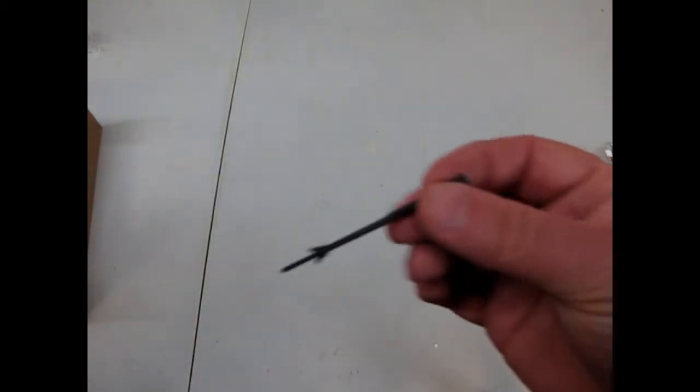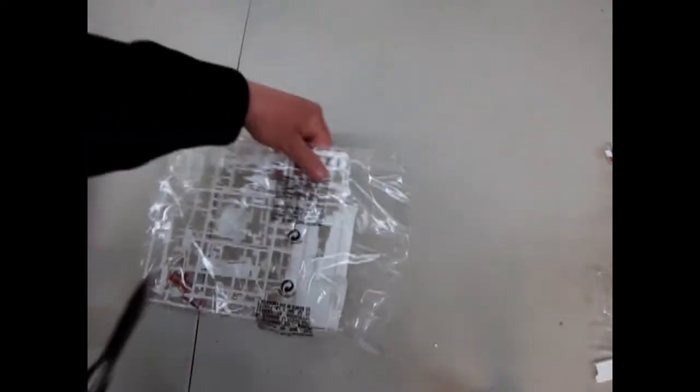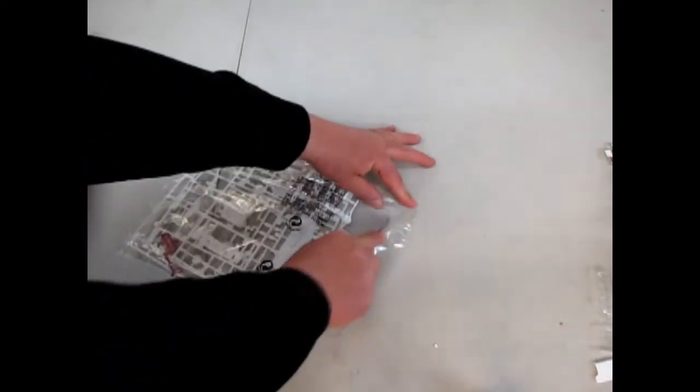I found a Star Wars TIE Fighter piece — it's not supposed to be in there, but it is in there. From one of my models it broke off. Really a unique find. Now I can fix my model.